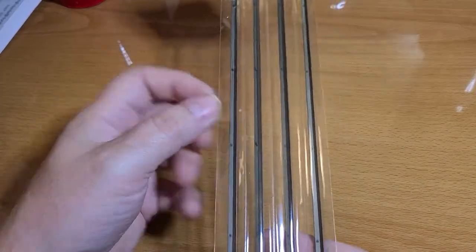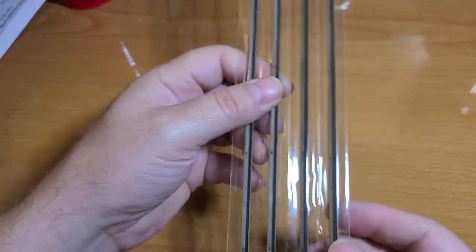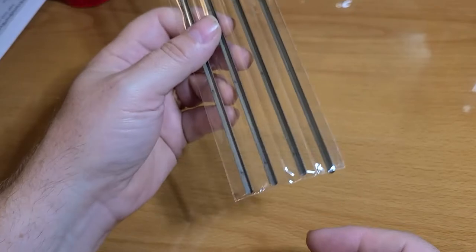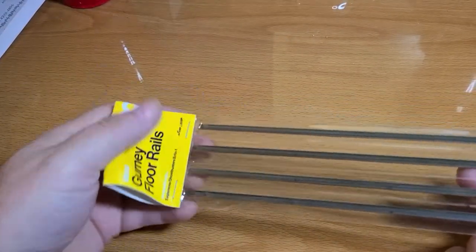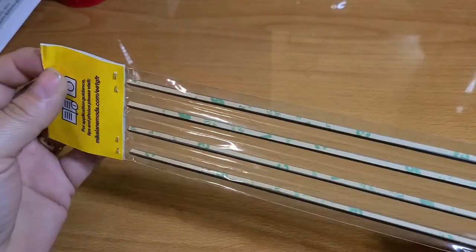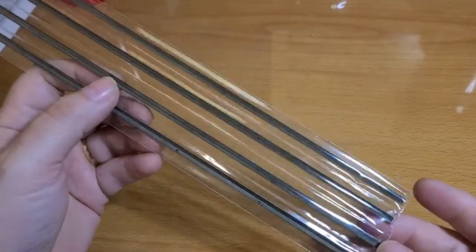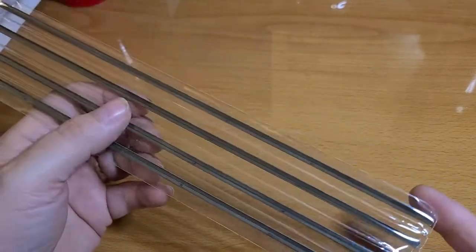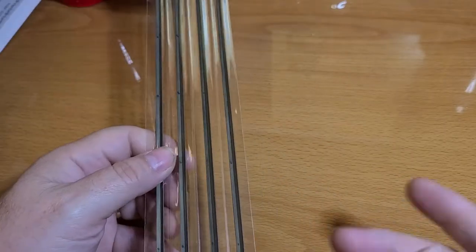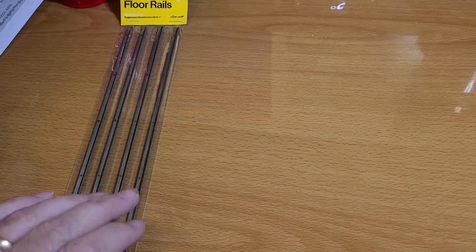These are made out of metal. I would take them out of the package but I'm not going to do that right now. They're pretty long as you can see. I'm not going to take them out of the package because I'm not ready to put them in the model yet — I haven't got to that stage yet.